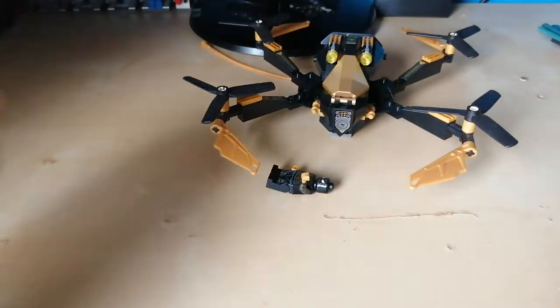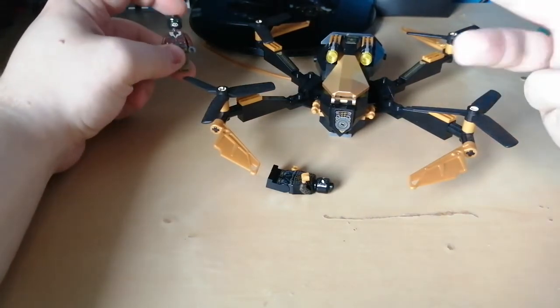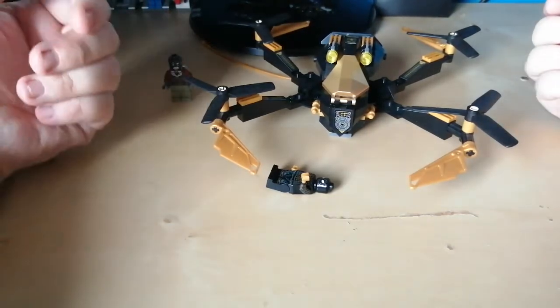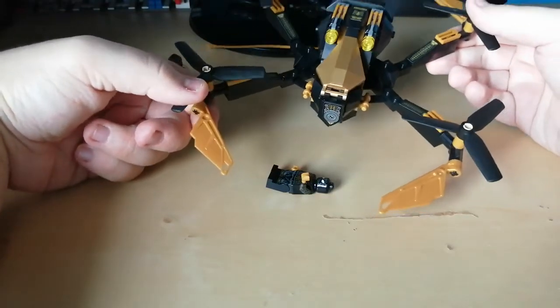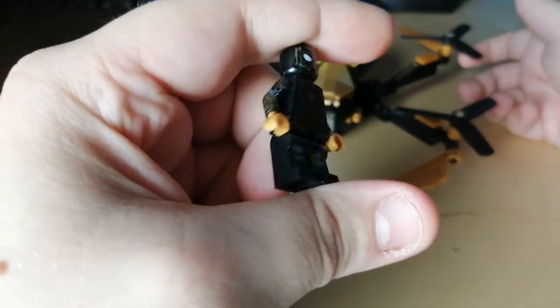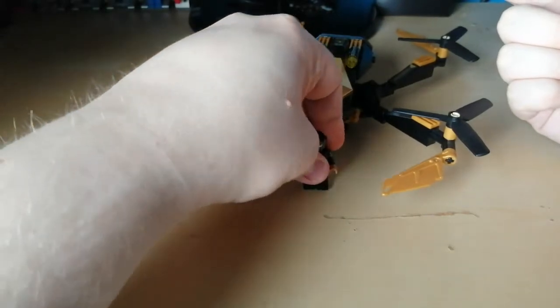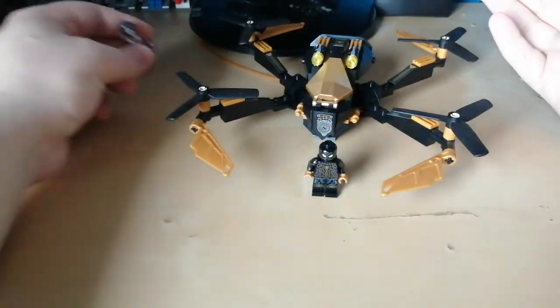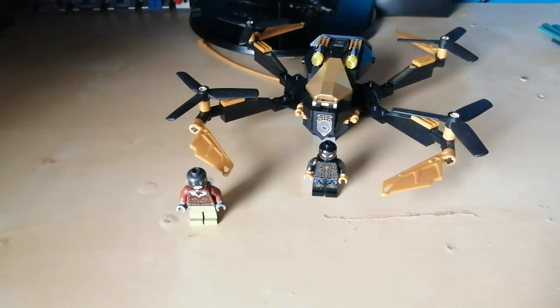Now, time for my explanation of how this is inspired by the movies. It says it's inspired by Homecoming, and also Far From Home — the drones were the main part of that movie near the ending. And then you have the black and gold suit, which I believe is based on No Way Home, at least I think so. So there's something exciting — all these elements from all three movies — a drone for Far From Home, Homecoming, and No Way Home — that's why I think it's inspired by all the movies that that one actor is in.